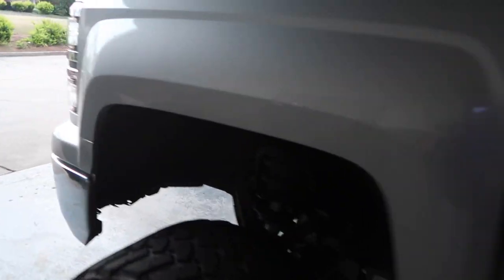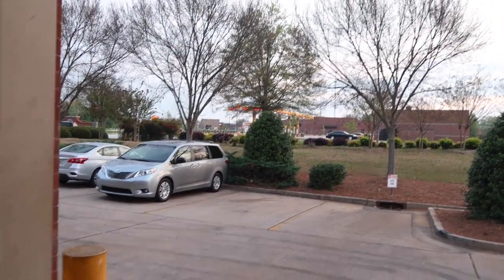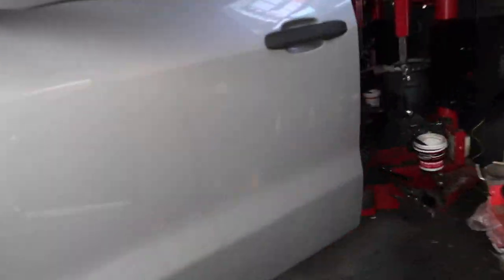I'm super excited because I actually get to drive my truck to the gas station today. It doesn't seem like much obviously, but I actually get to drive it and leave the parking lot today. Crank that baby up.